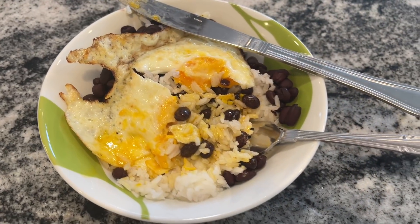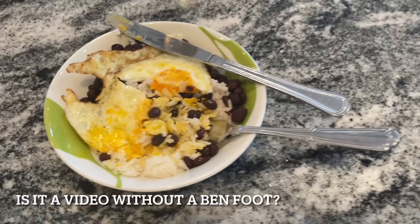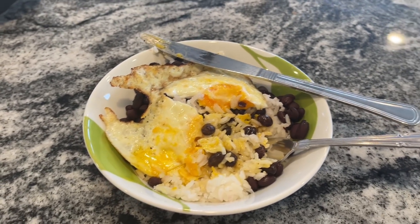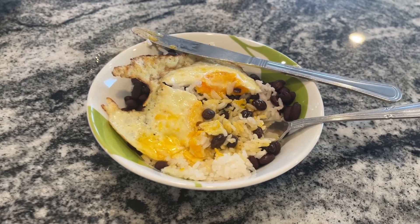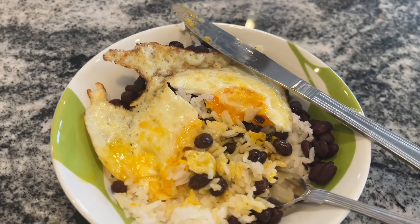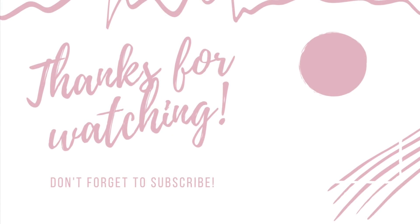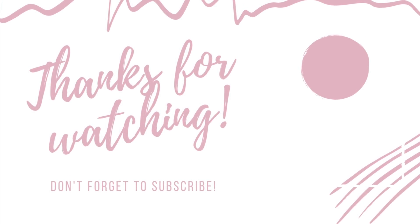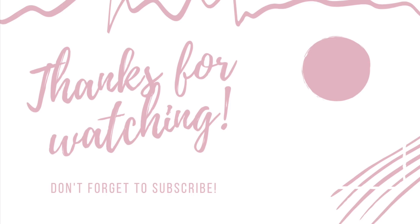If you love super simple budget cooking, make sure to like this video and subscribe to my channel. I'm posting three budget recipe videos a week now. Make sure to also click on the next video coming up because I'm making super simple meals based off of macaroni and cheese, which is so easy and will totally save your budget. Thank you so much for watching and I will see you all very soon.